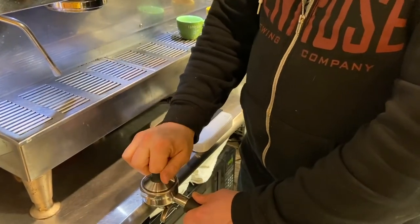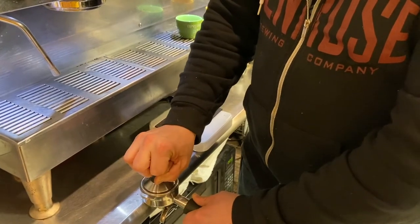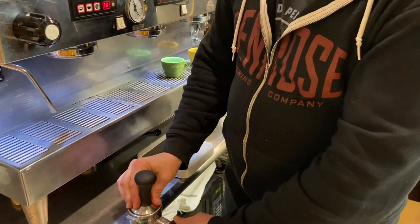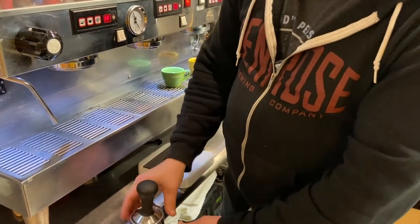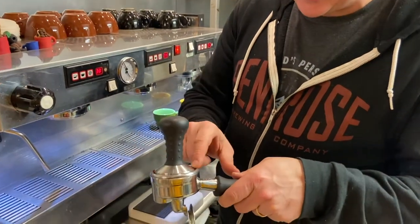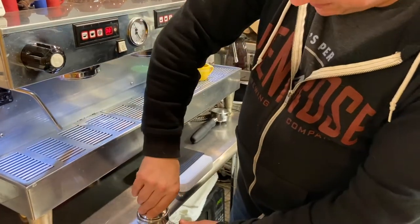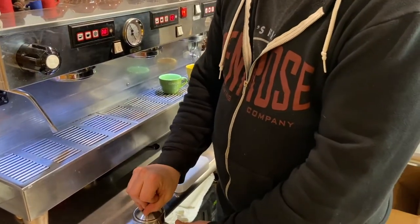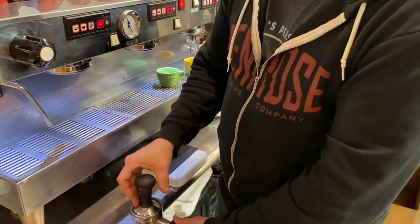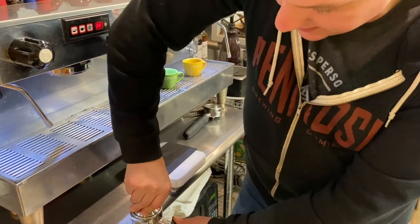What you don't want to do is grab the tamper like this and press down on it. Several things are wrong with that. Number one, this is a very uneven way of tamping and you're going to end up with an uneven puck. You can see here my tamper — it's higher on this side and lower on that side. That's going to cause problems with your extraction. On top of that, if you're doing this all day with your wrist, you're going to run into serious problems with carpal tunnel syndrome.